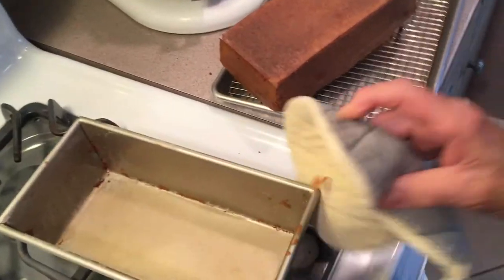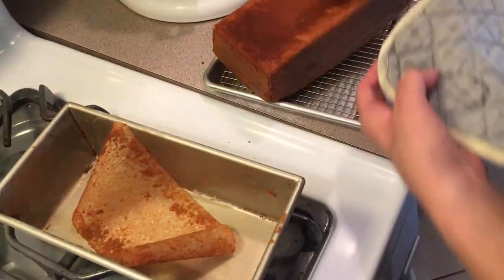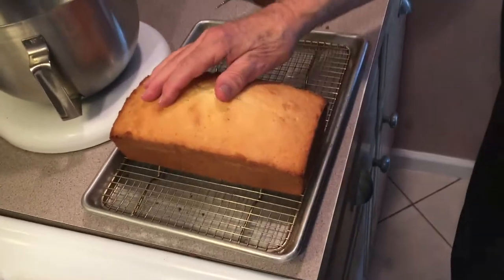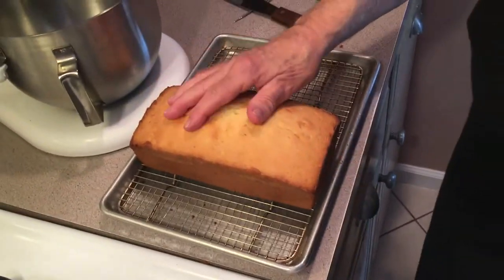We let it sit for about eight minutes, separating it here. Take it out of the pan, take the paper off. Okay, we're all done now. We're going to sprinkle this with a little powdered sugar and we'll show you what we do with it later. Thanks for listening and watching — don't forget to subscribe and hit the notification button. Take a look at Lorenzo's last video on how to make garlic and oil — he did it very good. See ya!